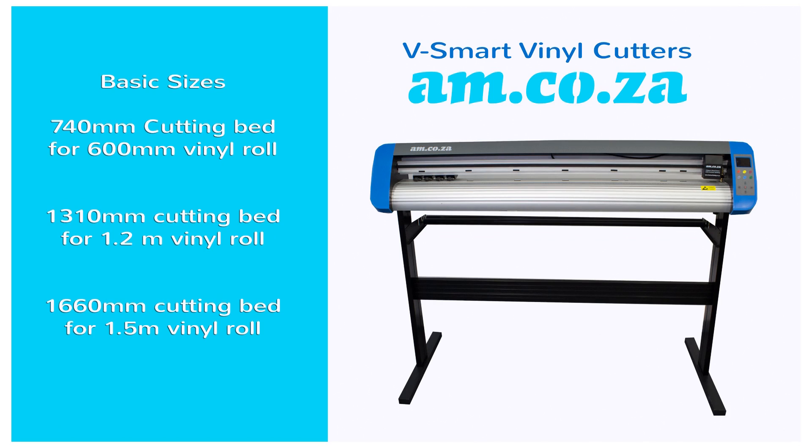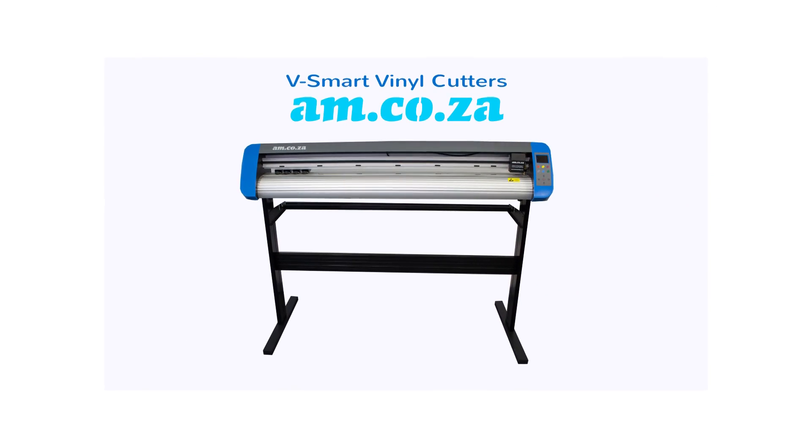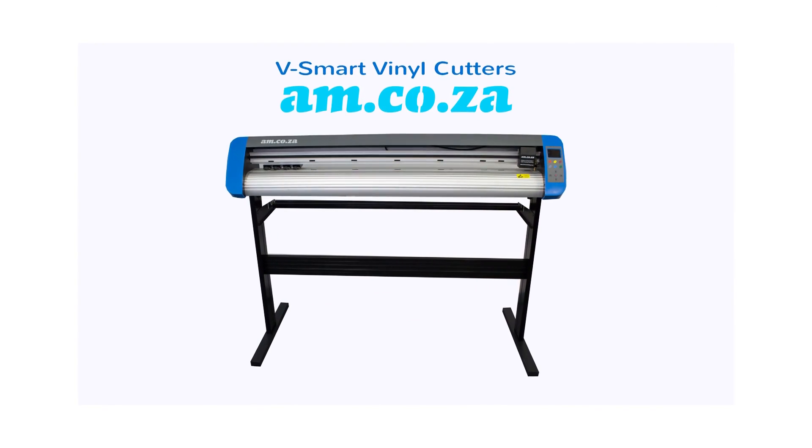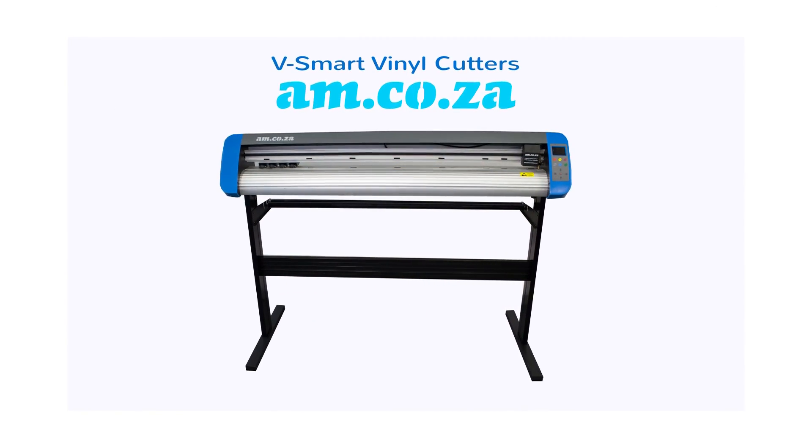The vSmart vinyl cutter comes in three basic sizes: 740 mm cutting bed for a 600 mm vinyl roll, 1,310 mm cutting bed for a 1.2 m vinyl roll, and 1,660 mm cutting bed for a 1.5 m vinyl roll. The vSmart vinyl cutter from am.co.za is the best choice for reflective vinyl cutting and traffic sign making.